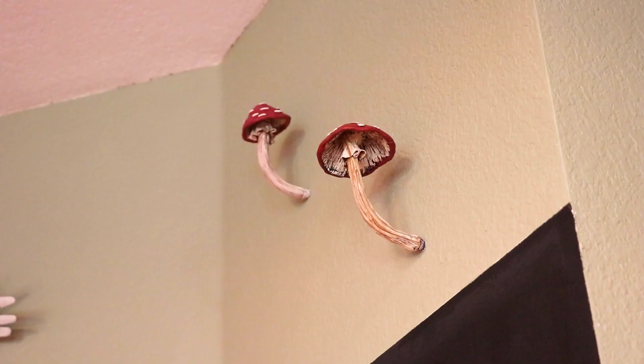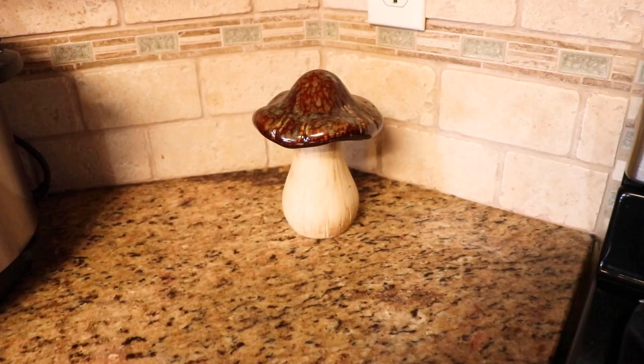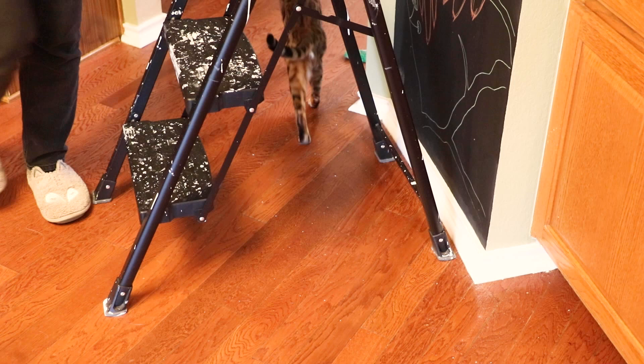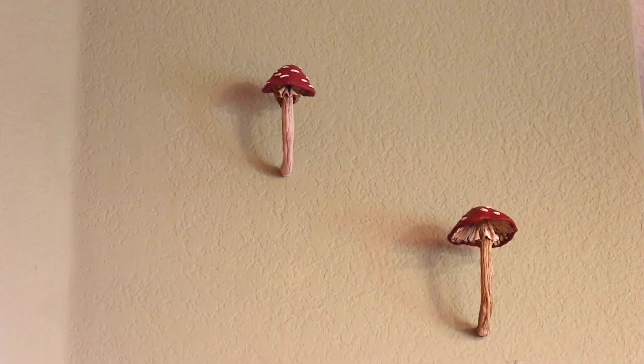Once the mushrooms were dry, it's time to attach them to the wall. I decided to put them in my kitchen because that's where a lot of my mushroom accessories already live. I decided above the chalkboard was a perfect place for them. I installed some drywall anchors first and then screwed the sculptures into the wall. And I couldn't be more pleased with my little Amanita mushrooms.